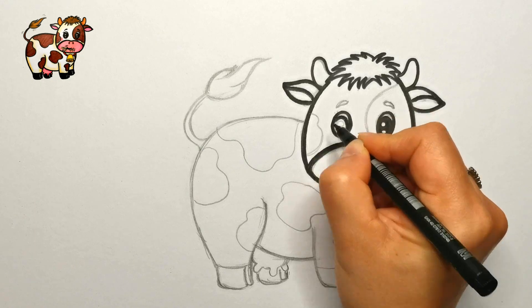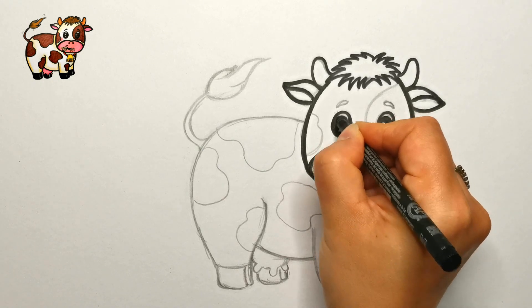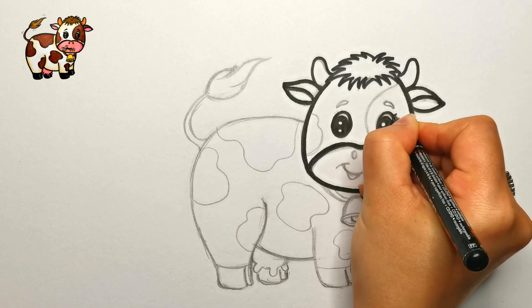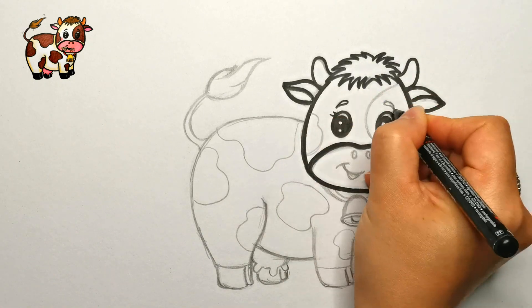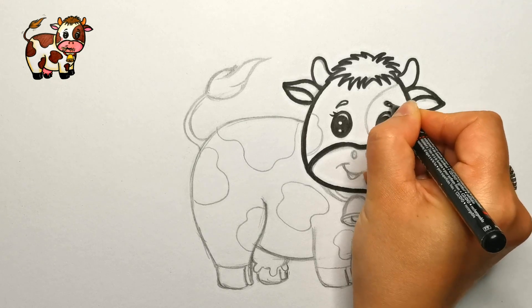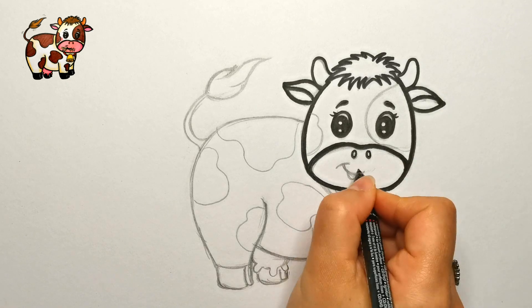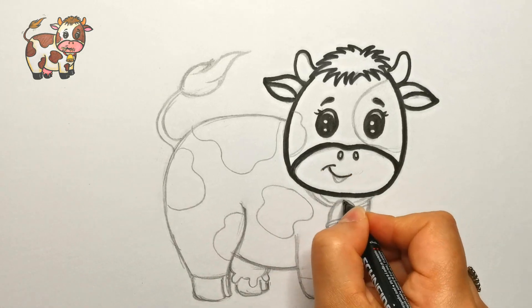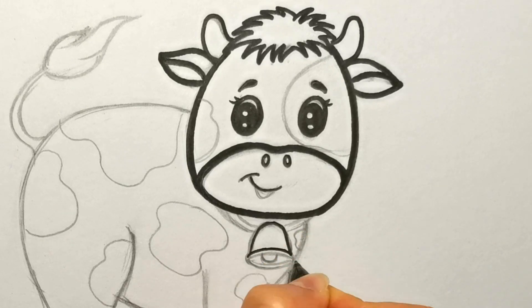To those of you who want to see how we sketched out our drawing, follow along till the end of this video and make sure not to miss the final reveal. Now the nose and mouth. Let's add a stylish accessory to our cow — a bell with a collar around the neck.